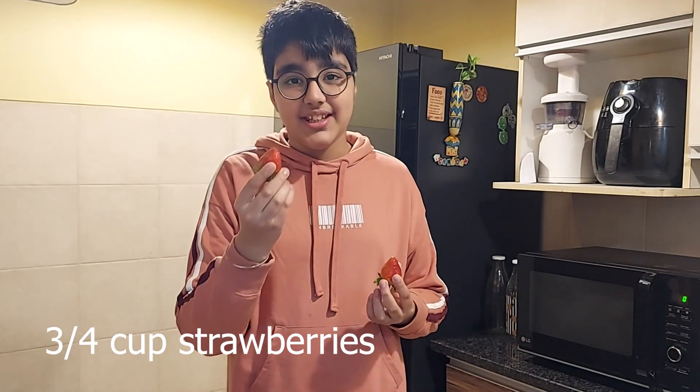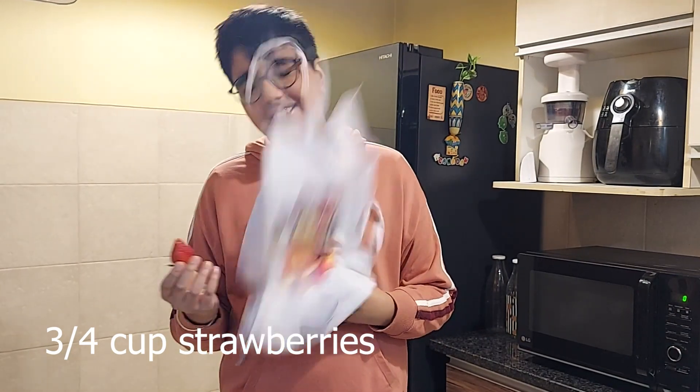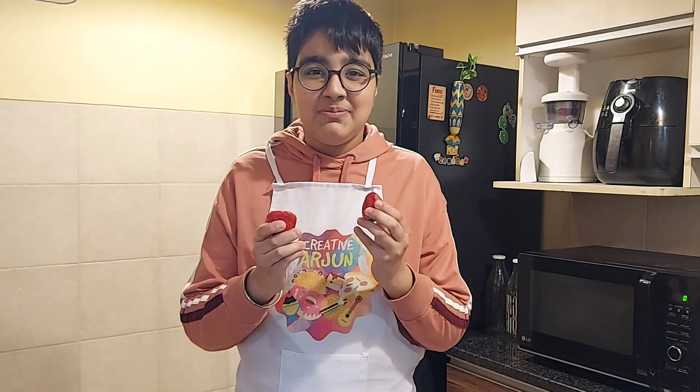I'll start by chopping up strawberries. But before we do that, I should really wear my apron.